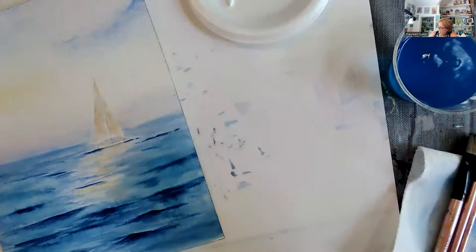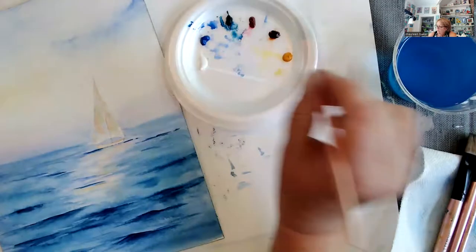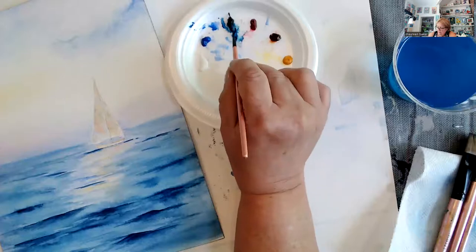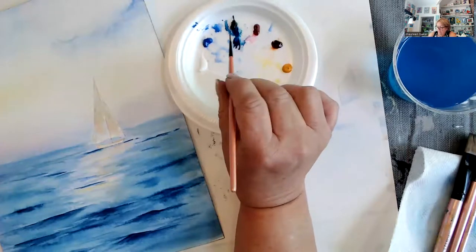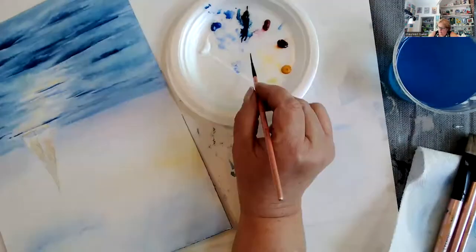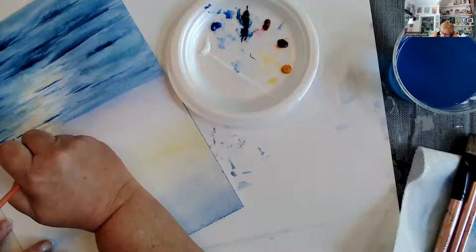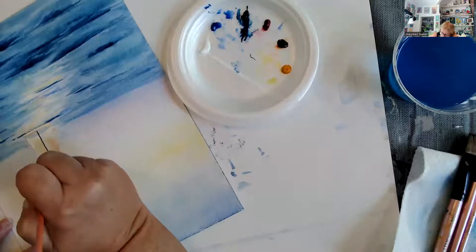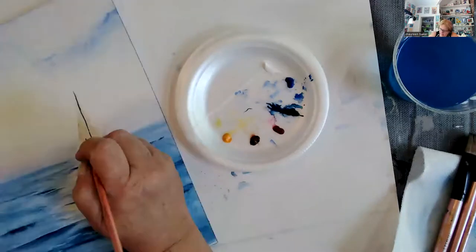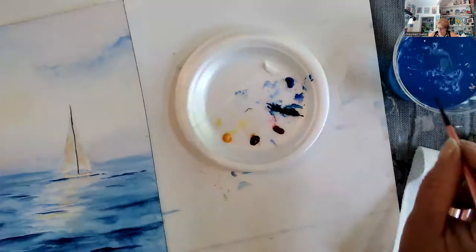I'm going to take my liner brush and go into Prussian blue — this is not a wash, this is going to be detail. I roll the brush between my thumb and my forefinger and I'm going to do this very carefully — we're going to come up the sail with the lines. The more pressure you put on the liner brush, the thicker the line is going to be. I know you're probably saying you are kidding me, but that is good — I'm happy with that.